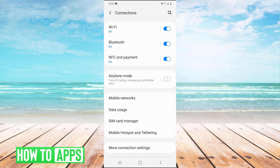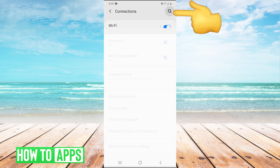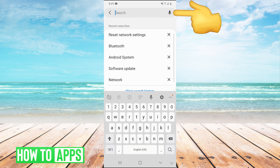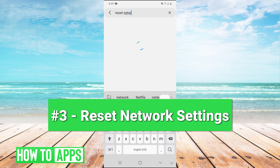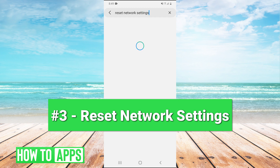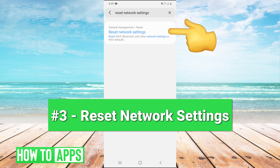If that doesn't fix the problem, we can move on to number three. We hit the search bar and type in 'reset network settings.' There we go — reset network settings.